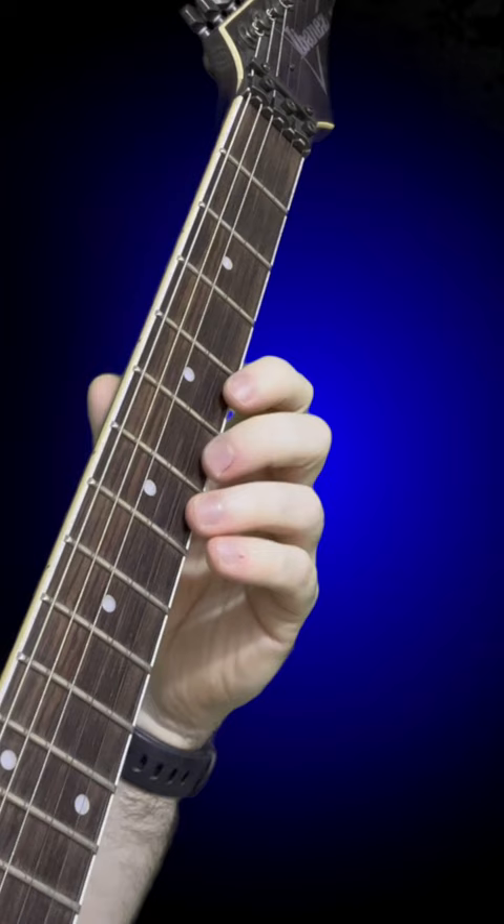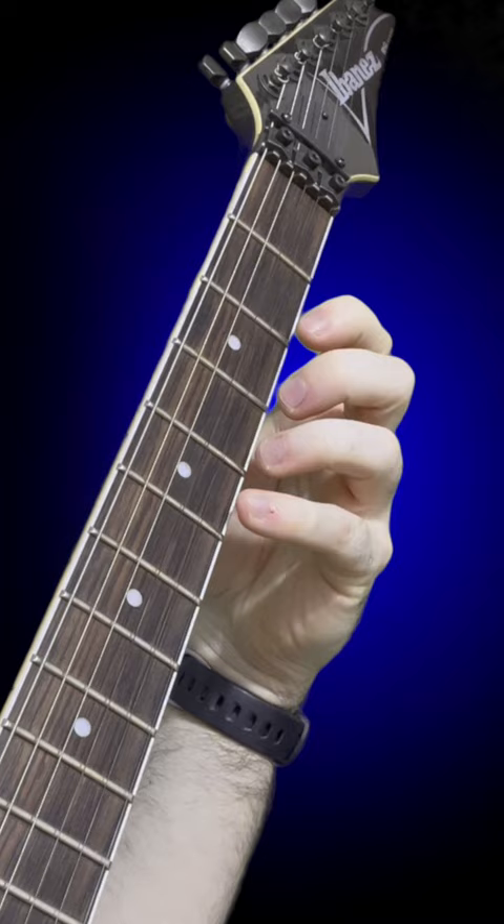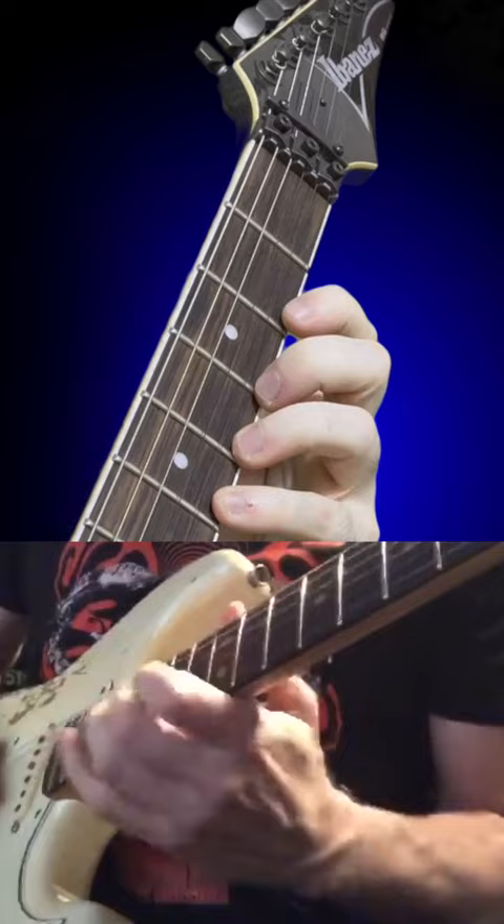The pinky can often be flying around, but the hand can still be pretty relaxed. It's much easier to relax the index finger and get it closer to the strings, and from there, get way more finger control than you ever would by trying to get the pinky to be an extra quarter of a millimeter closer to the string. So fix that first, and then you can finally...